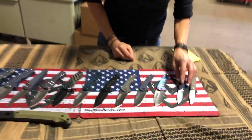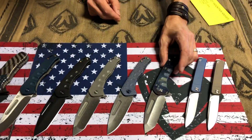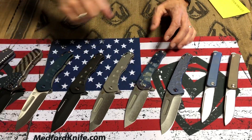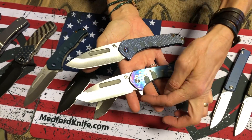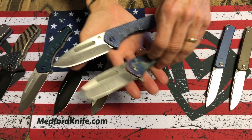Gentleman Jacks, bronze and blue, Praetorian Slim Flipper. These are the Flippers. This is a Praetorian Slim. The main key factor that separates the two is the flipping tab on the Flipper and no tab on the Praetorian Slim.